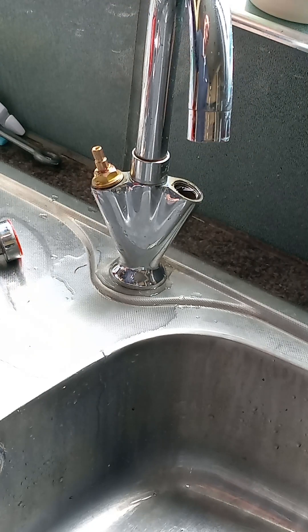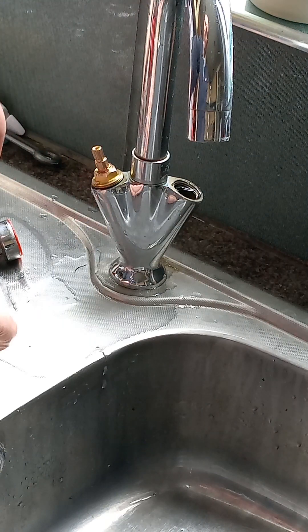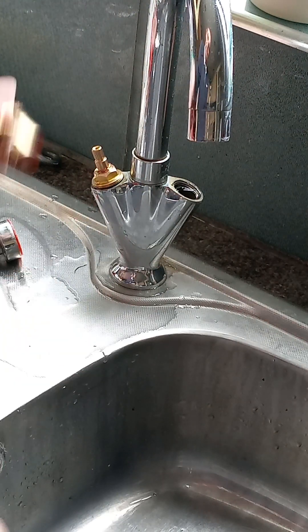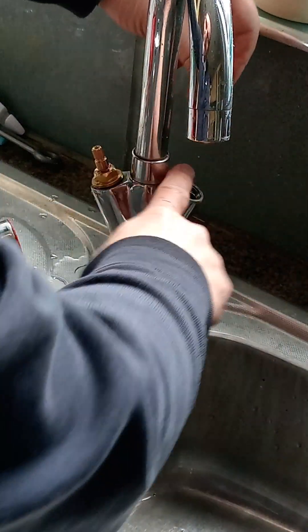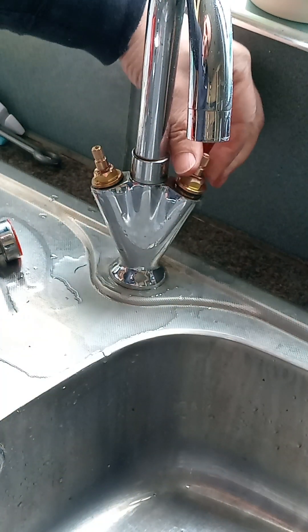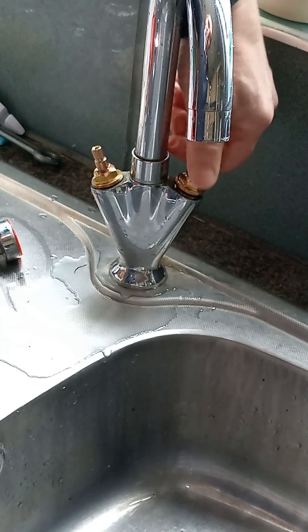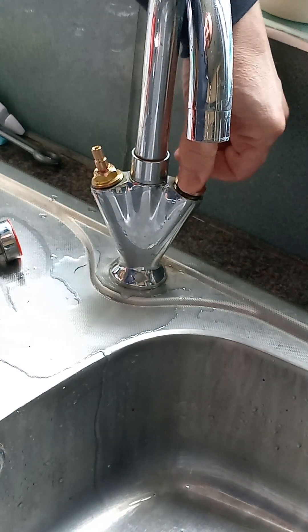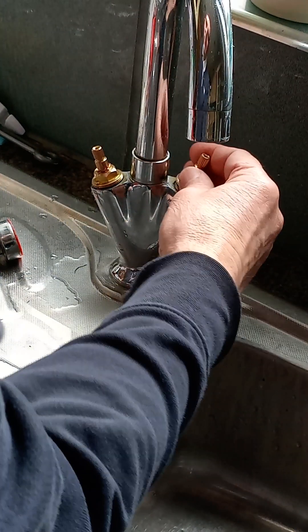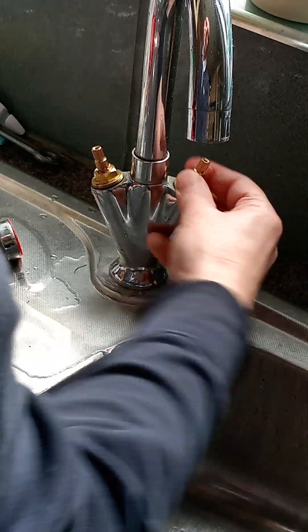I'll finish screwing that up in a minute and take the other one off — that's the hot one. Take that one off and put the new one in, which is red. Make sure there's no scale in there and just do it with your fingers — try not to cross-thread it. Do it gently. You shouldn't have to force it; if you're forcing it you're going to cross-thread it. Just tighten those up.